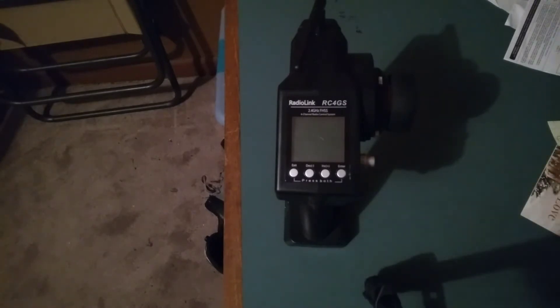In this video, I've been talking about the Radio Link RC4GS V2 Transmitter. This is your boy Bobby's RC's back with another video about RC cars and trucks. Let's get right into the video guys. I'm gonna do the review on the Radio Link RC4GS V2 Transmitter.